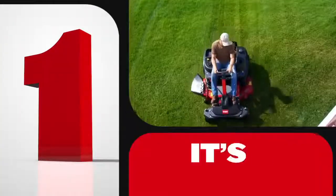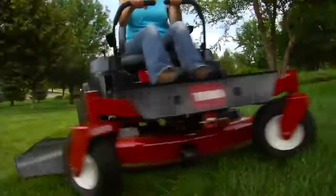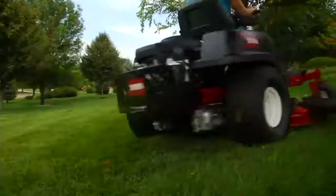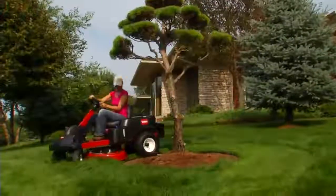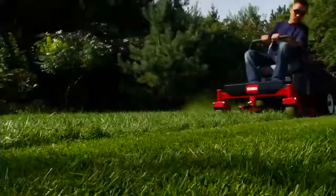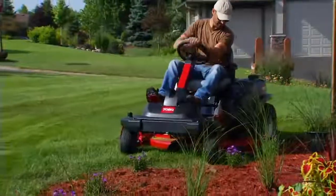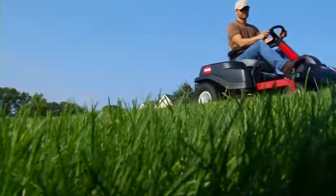For starters, every Time Cutter model has zero-turn capability. That means Time Cutters can turn on a dime, providing exceptional maneuverability and incredible ease of use that will cut your mowing time almost in half, without sacrificing the professional quality of cut that's made Toro the choice of landscape pros and premier golf courses around the world.